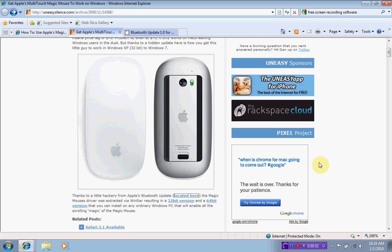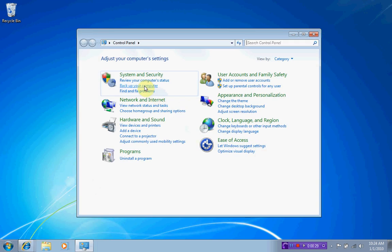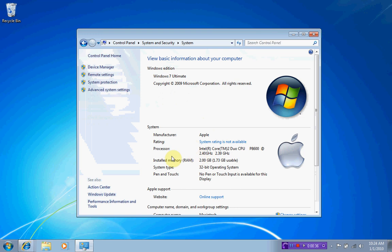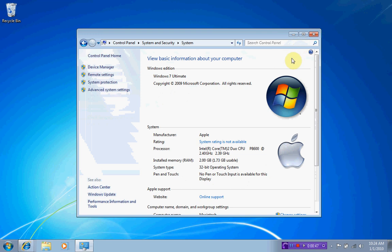Hey YouTube, today I'm going to show you how to connect your Magic Mouse to Windows 7, or any version of Windows. You have to be on a Mac to do this. As you can see, I am running Windows 7 Ultimate — manufacturer Apple — the 32-bit version of Windows 7 Ultimate on my Mac.